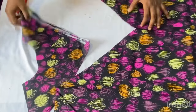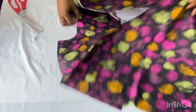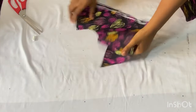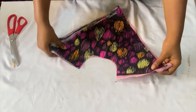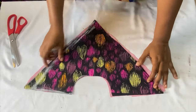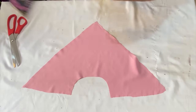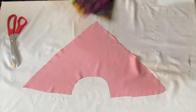I'll use the piece we cut out to cut the plain crepe fabric. I added 0.5 inches — half an inch — all the way around it. Let me now show you how to attach this to the dress.